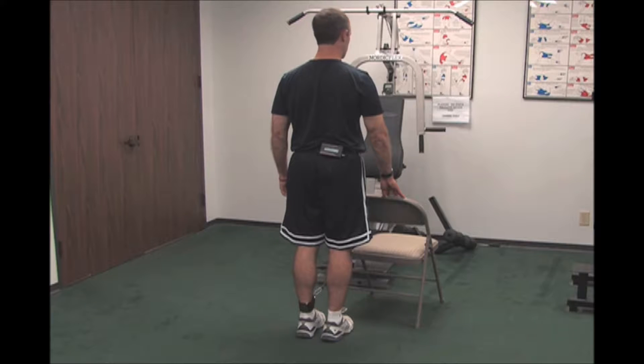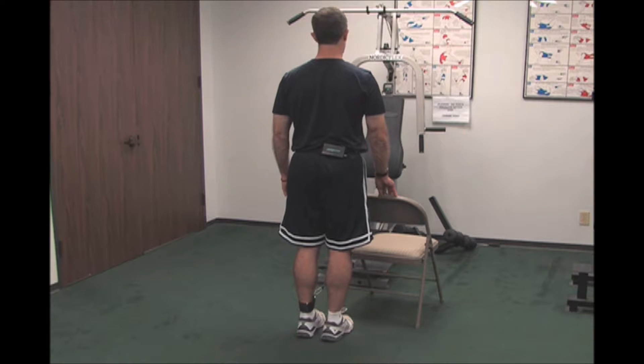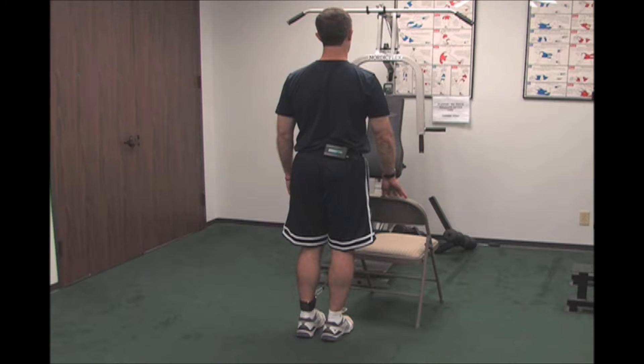This is called cable hip extension. You'll use a cable or an elastic band anchored in front of you. Knees are soft, stomach is tight, shoulders are back. Use a chair for support.